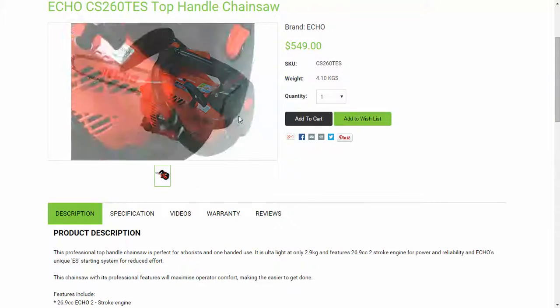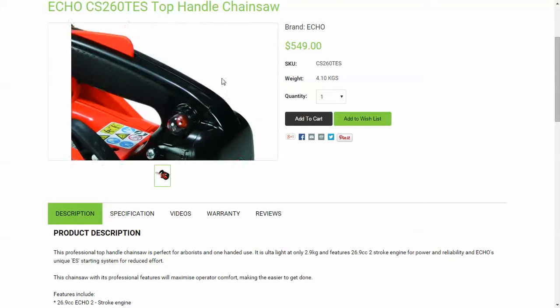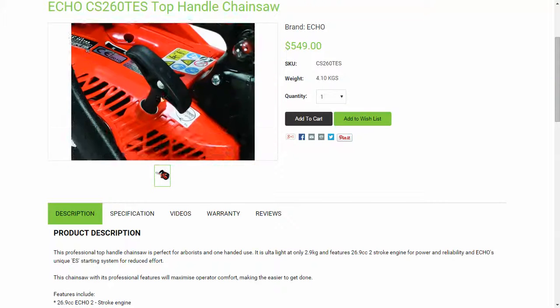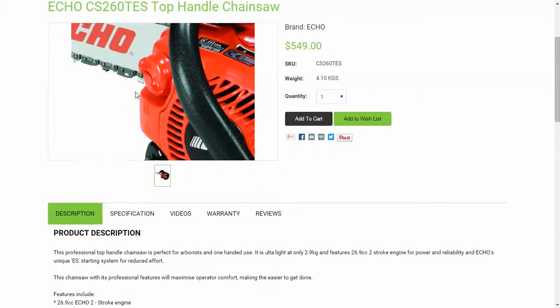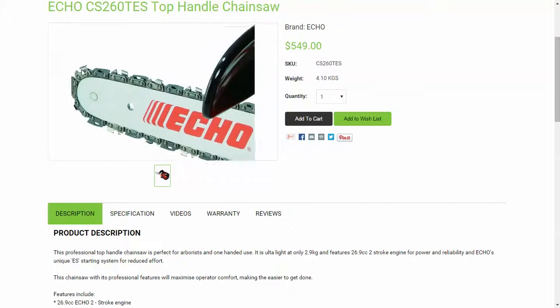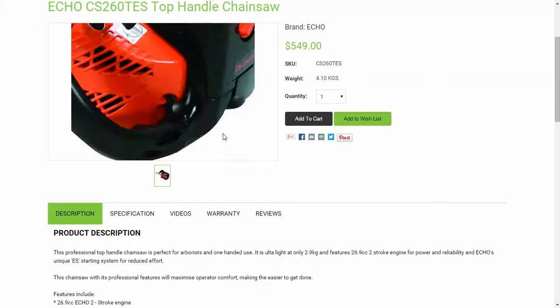What you do is just wave the arrow over the top and there you go — you can check out closely the features here: the air filter, recoil starter, the switch positions, and also the other features of the machine.